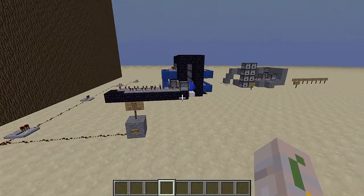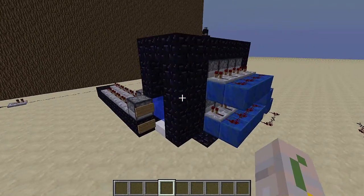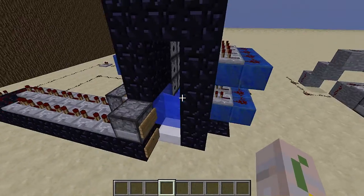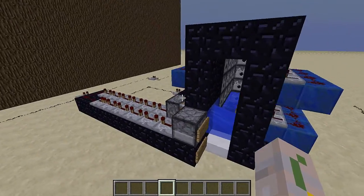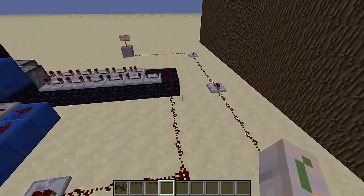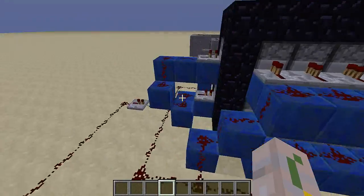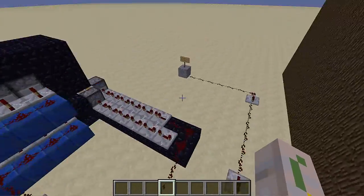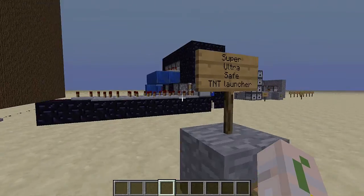Welcome back everybody and we are here at the TNT cannon. This might look a little bit more complicated than a normal TNT cannon, but I assure you it is much, much better. If you're confused by this big wire, this is really unnecessary — you can just put a button back here and do it.